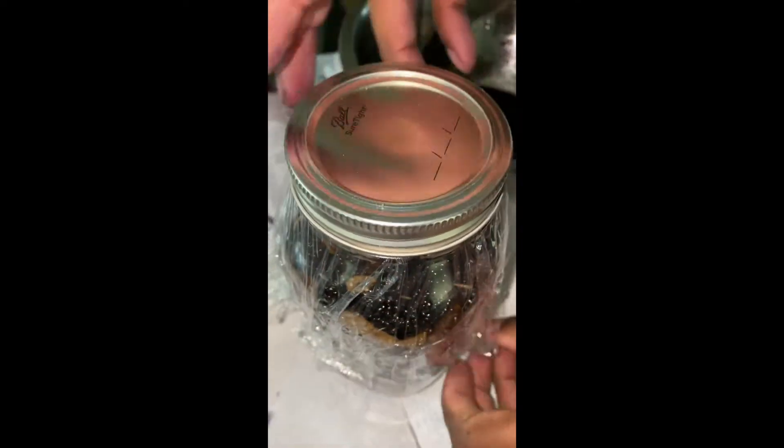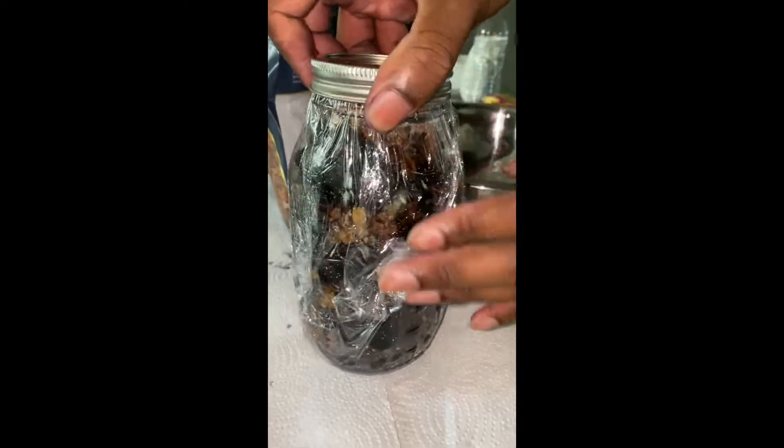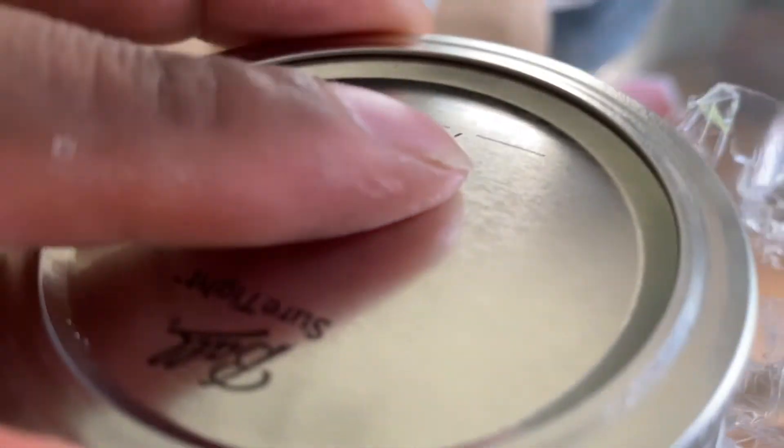You can let this sit for a couple of months — keep it on the counter. When you see it start bubbling up, give it some turns so everything can nicely dissolve. In a couple of days it should look just like this — nice and compact. The sugar should be completely gone, dissolved — you shouldn't see any sugar left.